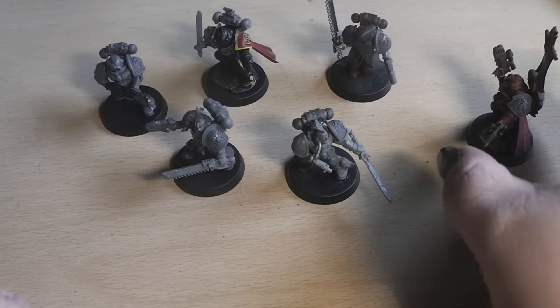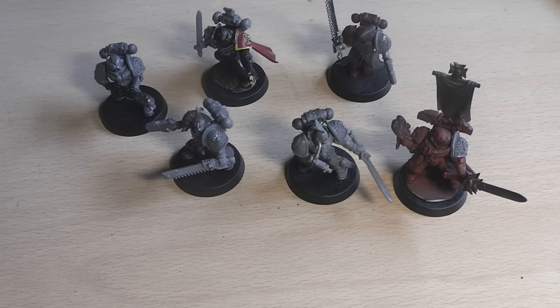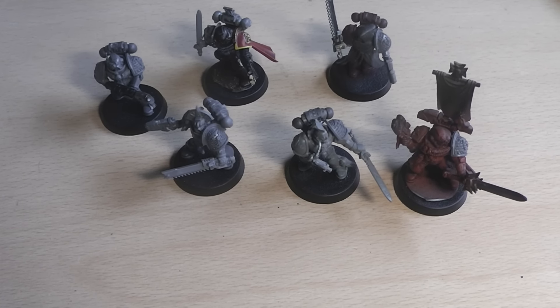That completes my little watch over my little kill team — my first few miniatures. I hope you liked this, and we'll see you in the next video. Bye!